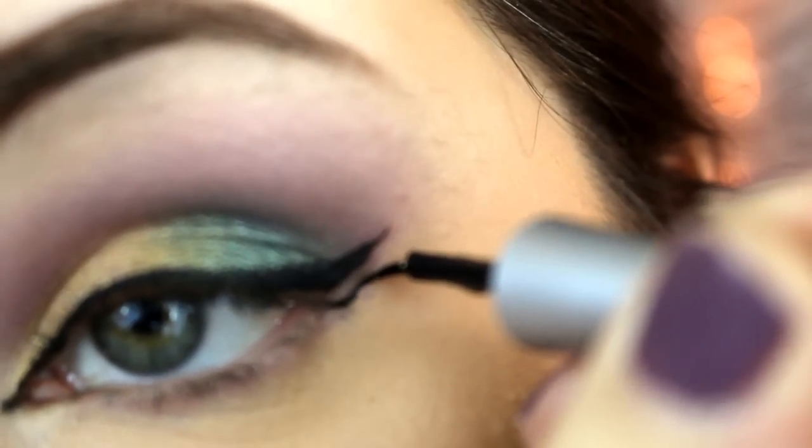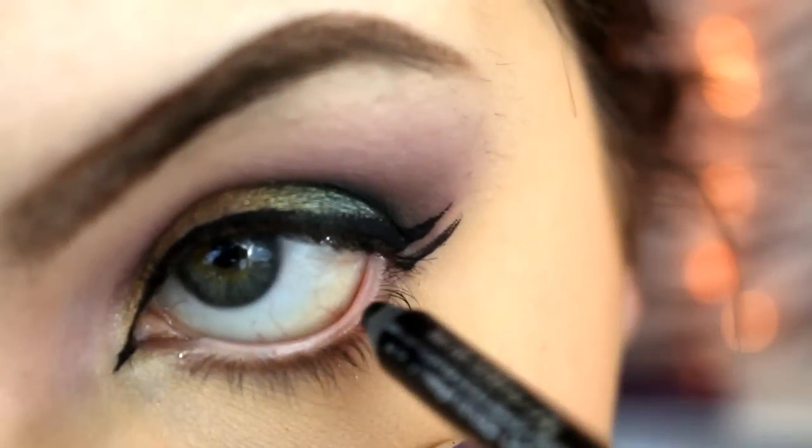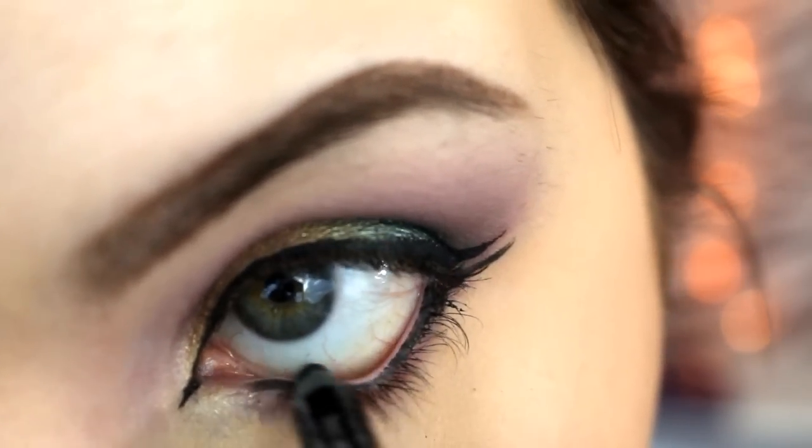After I apply the liner, I'm going to apply a second wing underneath the first wing that I already did. Then taking an eye cold pencil I'm going to line my waterline.